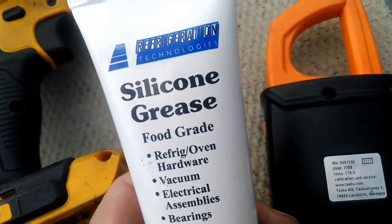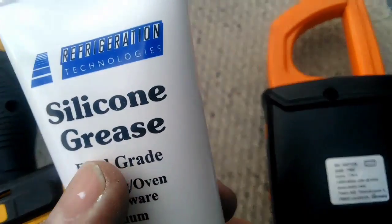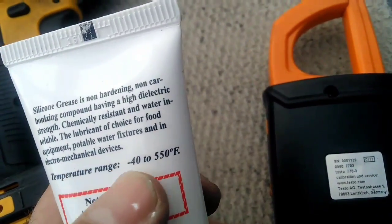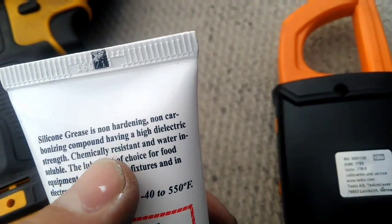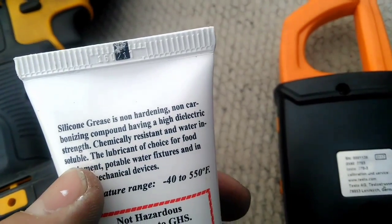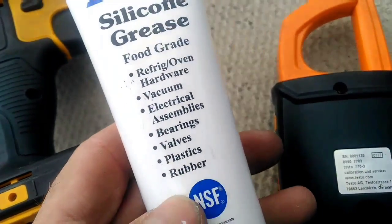Now this is another one — this is silicone grease. This is a food grade product you can use in food manufacturing plants. The temperature range on this stuff is phenomenal: negative 40 to 550 degrees Fahrenheit. And it's chemically resistant to water and water insoluble, so water won't affect this product whatsoever.